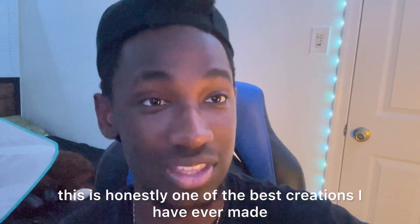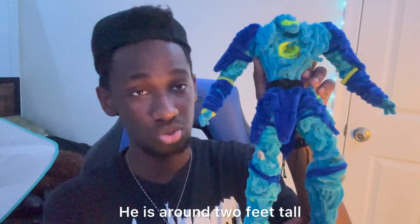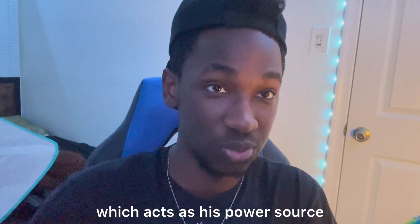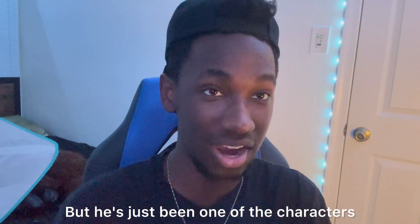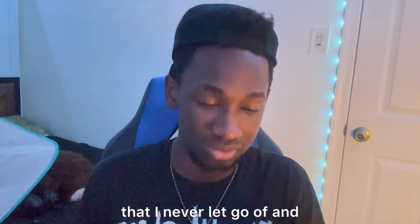This is honestly one of the best creations I have ever made. He is around two feet tall — actually like a foot and a half — but he is humongous. There are a lot of different details about him. He has a little arc reactor in his chest, which acts as his power source. I have his head, which took a while to make. I actually did a goggle design on it, which I can show you here. He's just been one of the characters I like to work on continuously — one of my projects that I never let go of.